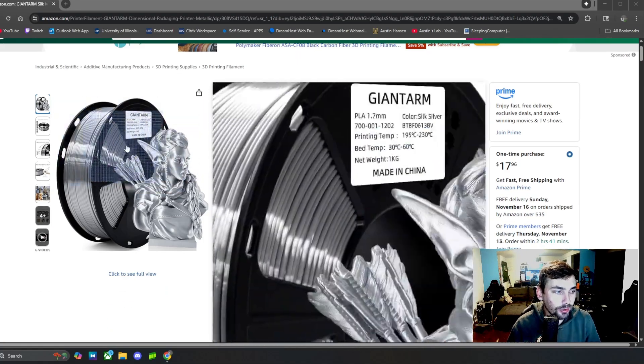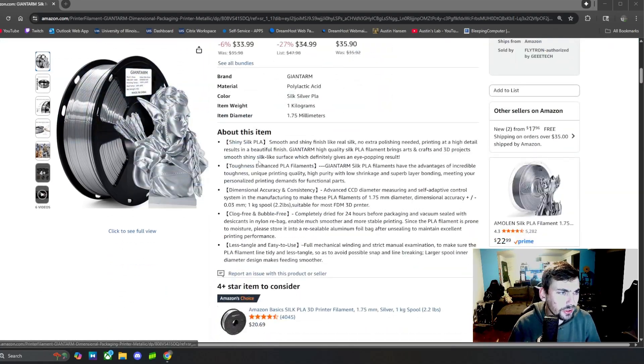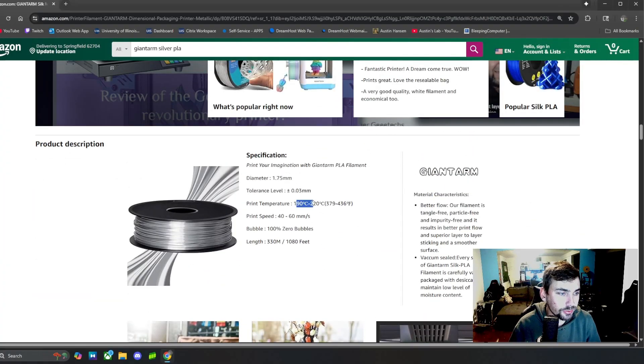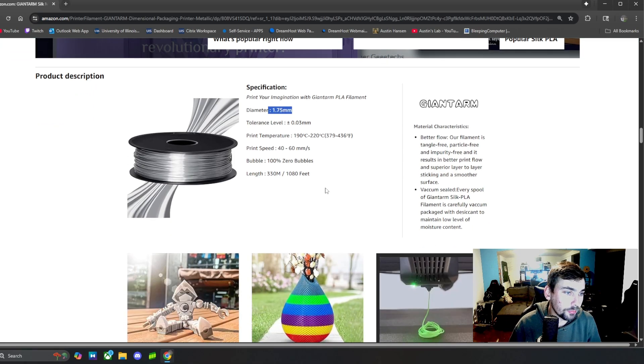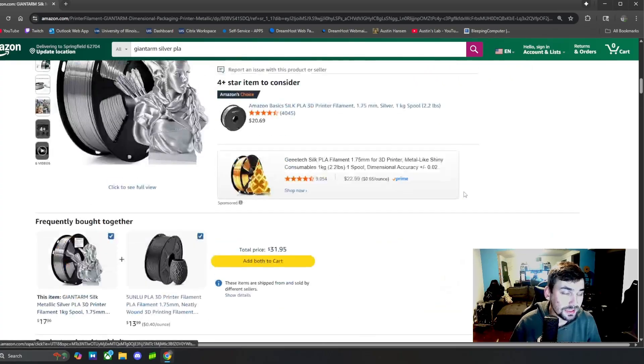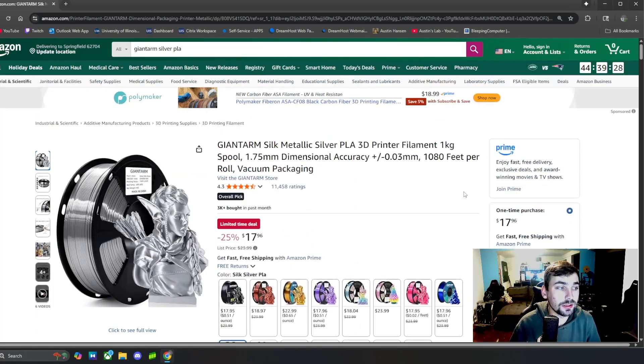Going through some specs real quick: it prints at 190 to 220 degrees Celsius, print speed is 40 to 60 millimeters per second, and it is 1.75 millimeters. This is a metallic filament, meaning it has a great amount of shine.